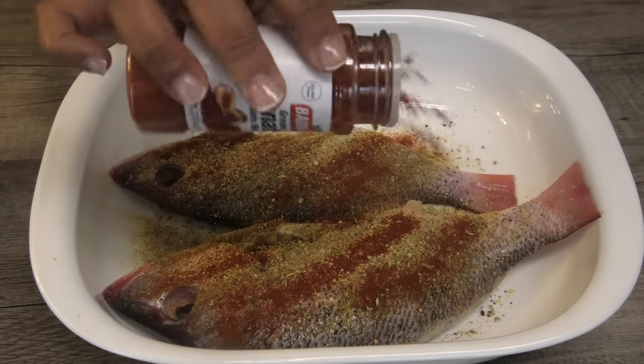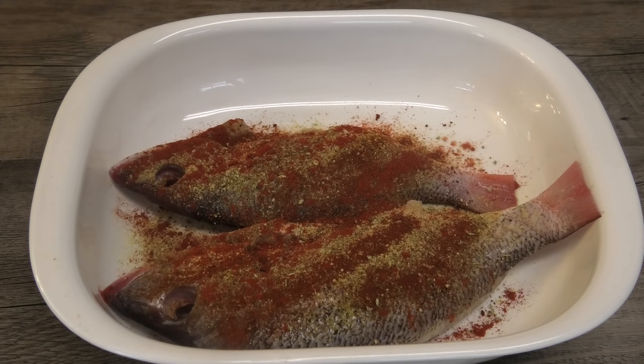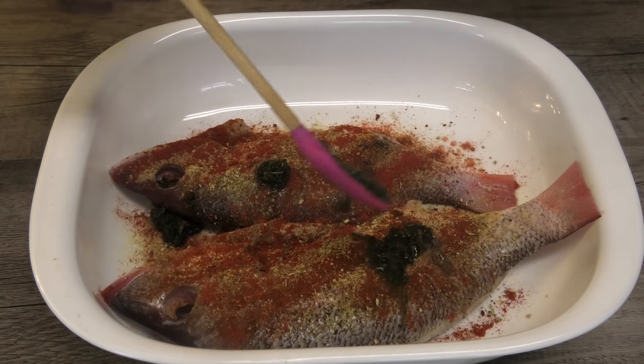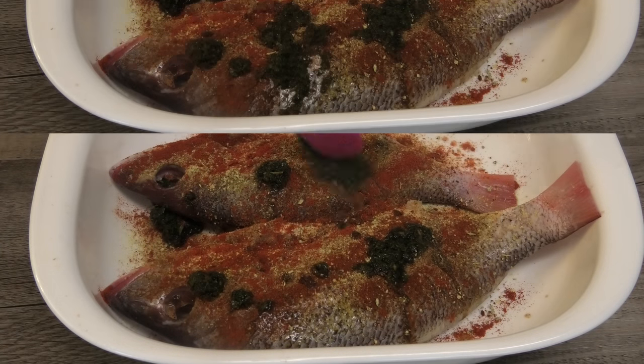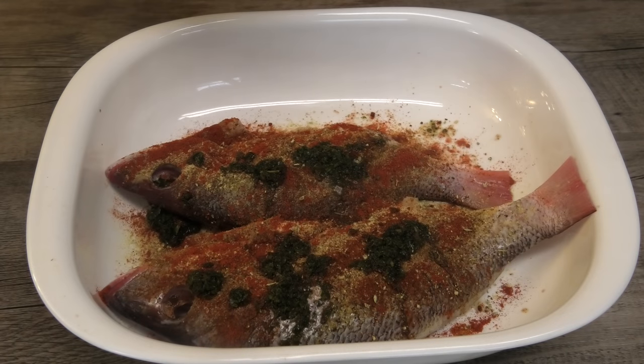I'm going in with some smoked paprika and some annatto or uku powder — this is going to give this fish a really beautiful red color. Next I'm going in with some green seasoning.